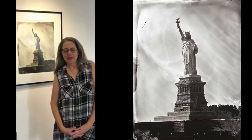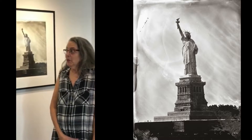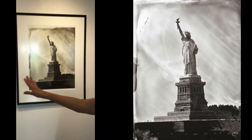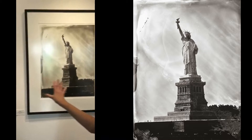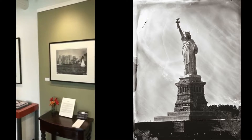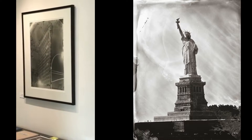Hi, I'm Jill Enfield, and I'm at Tilt Gallery in Scottsdale, Arizona, where my work is on the wall behind me. These three images in particular are images that I've taken in New York City at different times and in totally different ways.